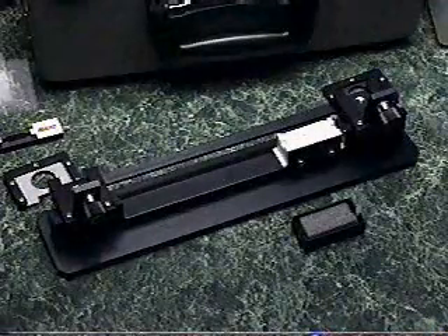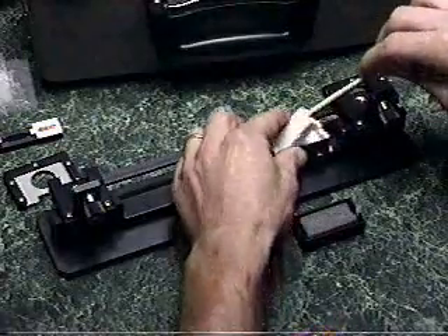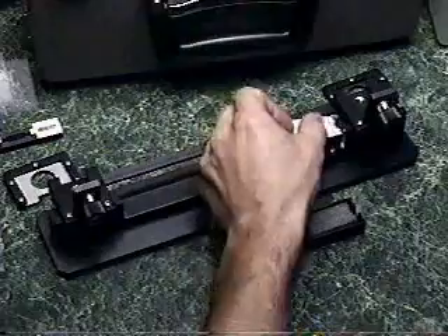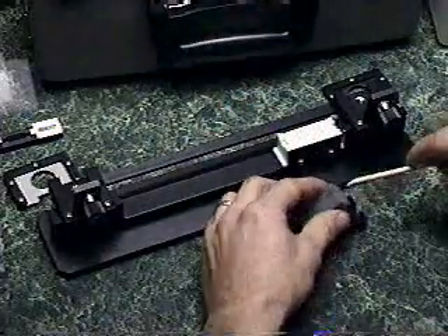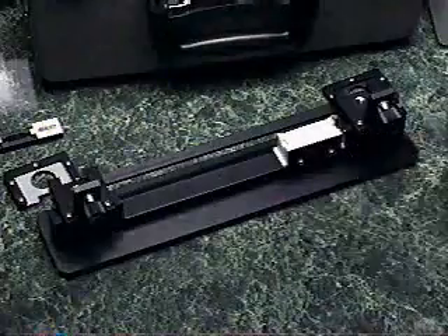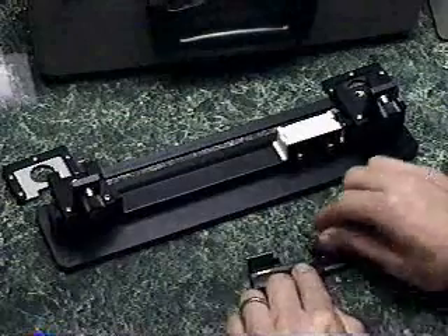Use the wooden pick to remove the lower applicator. Turn the applicator over so that it can be reused. Remove the upper applicator and dispose of it. Place the ribbon in an appropriate fiber holder and you are ready to strip, cleave, and splice.